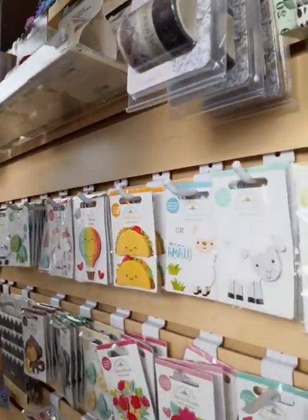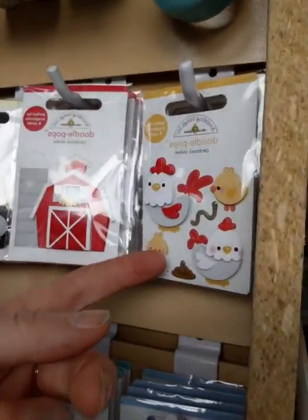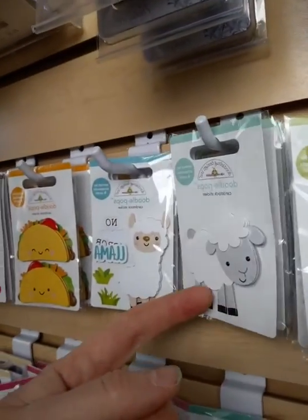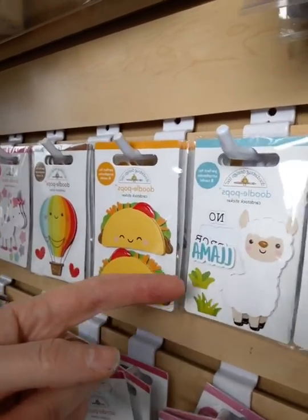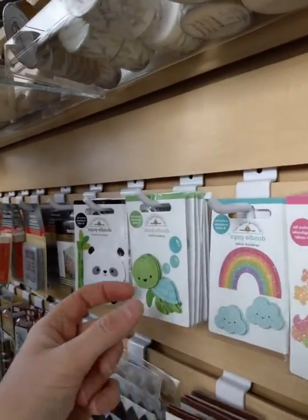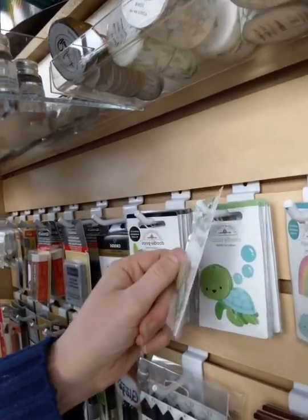Then for those of you that didn't see, I also got a bunch of these super adorable little stickers in. You guys probably saw these the other day, but I don't know if you really appreciated how cute they are. We have the little chickens, farm, tractor, sheep, llama, tacos, hot air balloon, unicorn stickers, rainbow. These are all, by the way, just $2 — just $2 a piece.